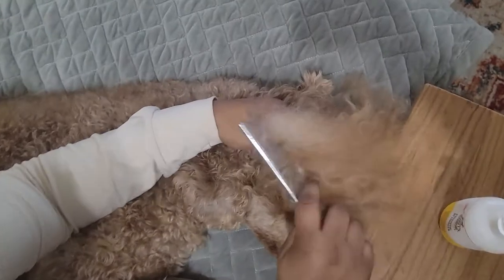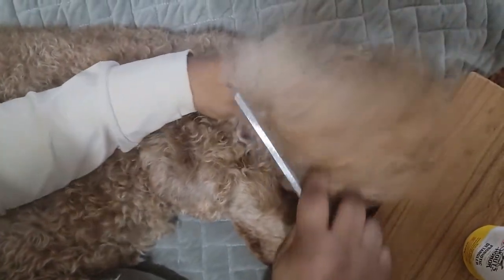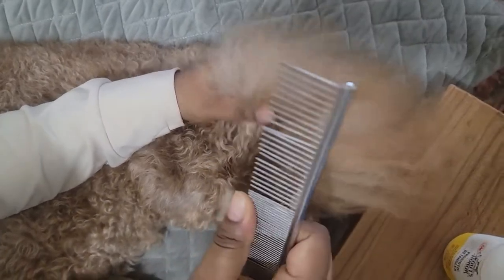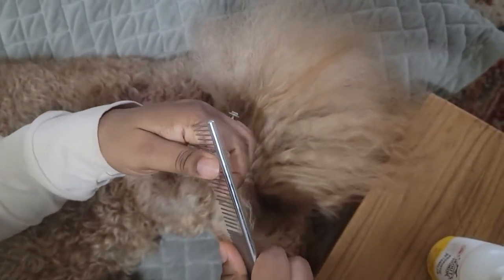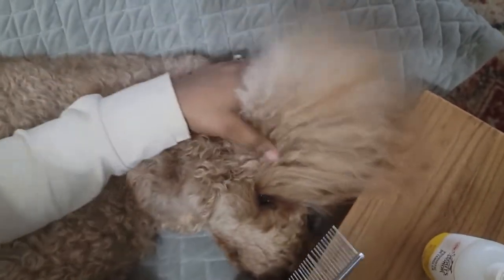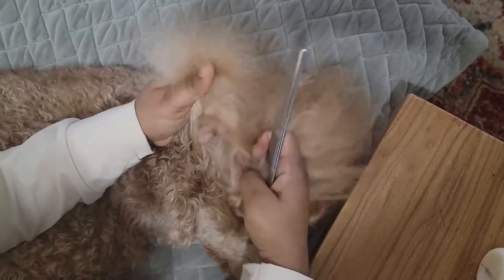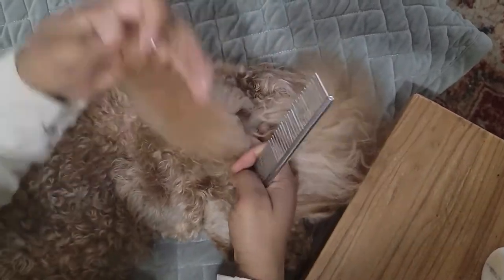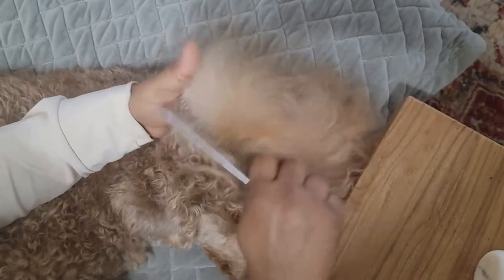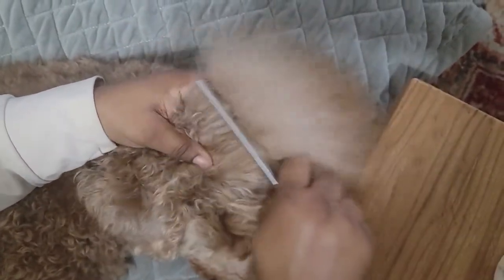So to just comb her top — her top knot, we call it — we start at the end and we use a strong metal brush or comb like this one. I got this on Amazon. We start at the end, try to work in sections too. So we get a little section, start at the end, and just comb through and then go to the bottom.